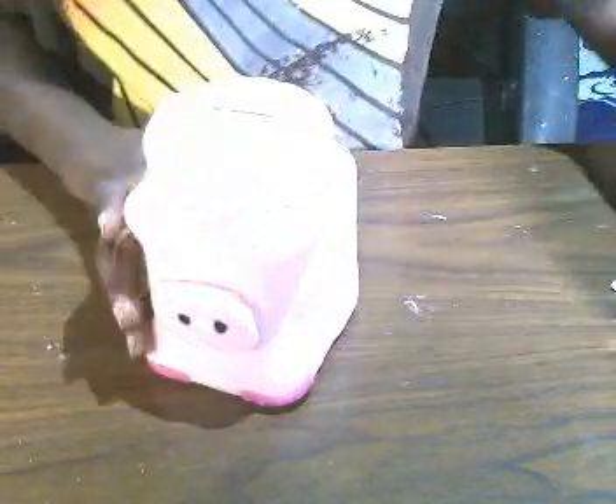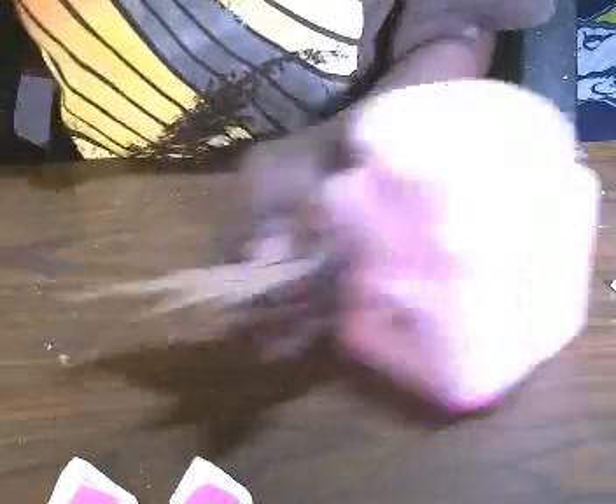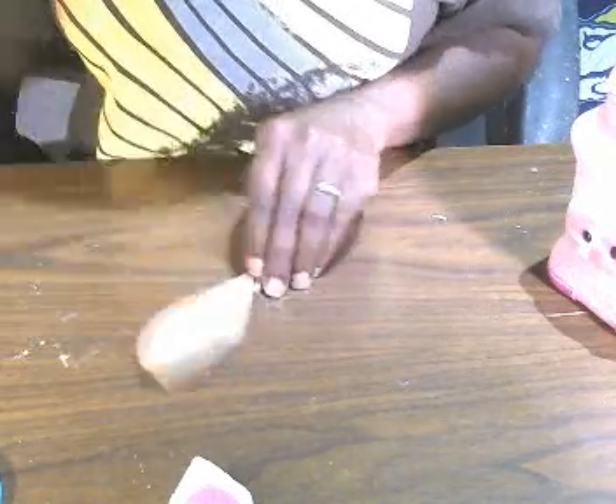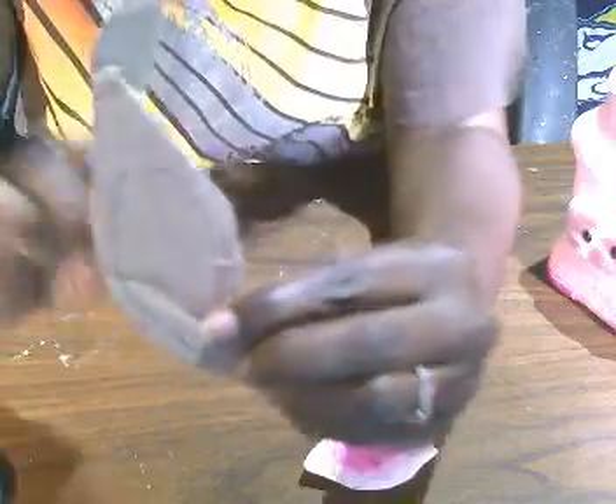Now for the ears: I took a piece of cardboard, took my pencil, and drew the shape of the ear — kind of like that — then cut it out. When you cut it out, you go ahead and wrap the piece of cardboard in felt. This is what I have here.